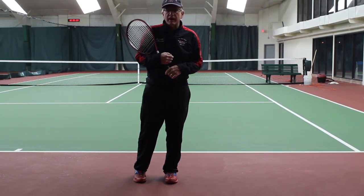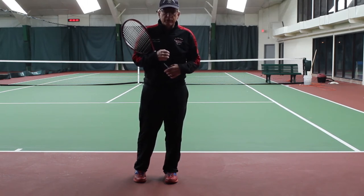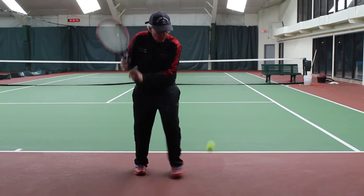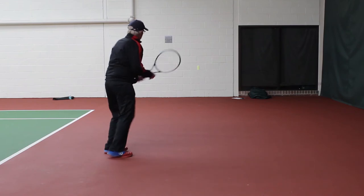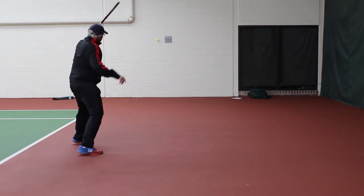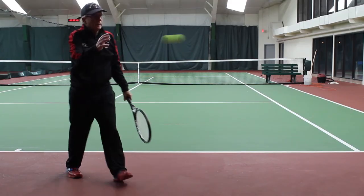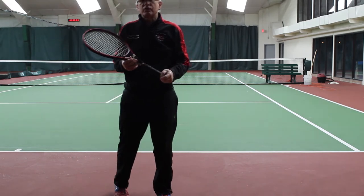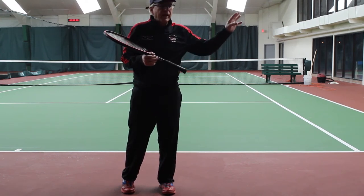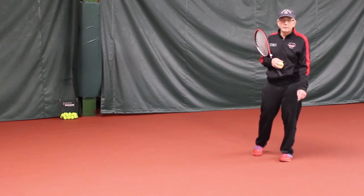After completing the forehands, he would switch to backhands and see how many he could hit in a row, aiming at that same area on the wall. Here we go — one, two, three, four, five, six, seven, eight, nine, ten. Let's assume that's the highest number you get. Come back the next day and see if you can beat that number, always aiming at that specific target. Now you've done your ten in a row with the forehand and ten in a row with the backhand.